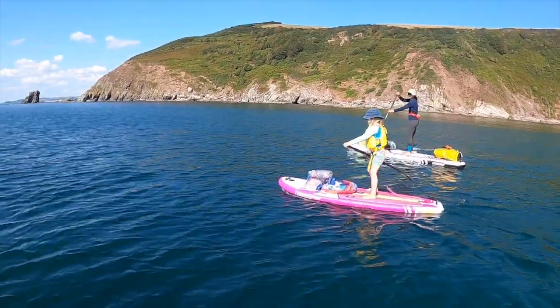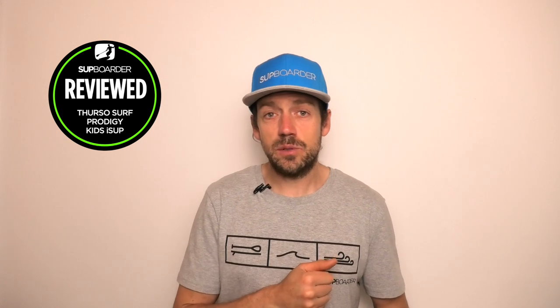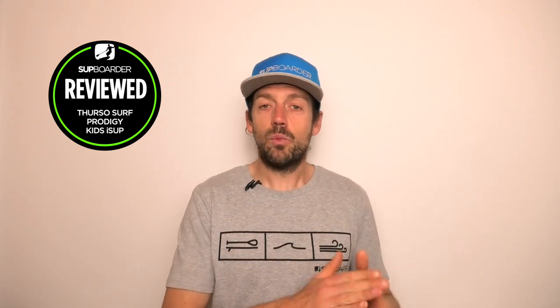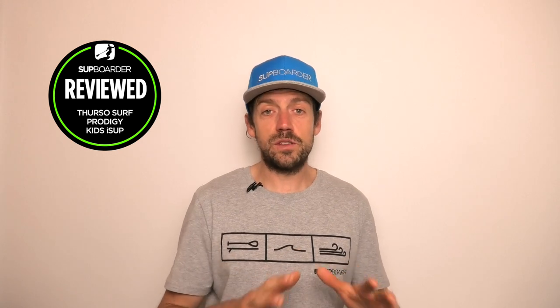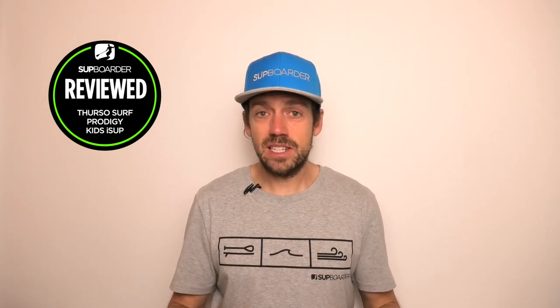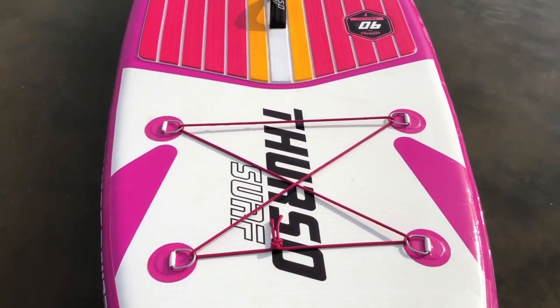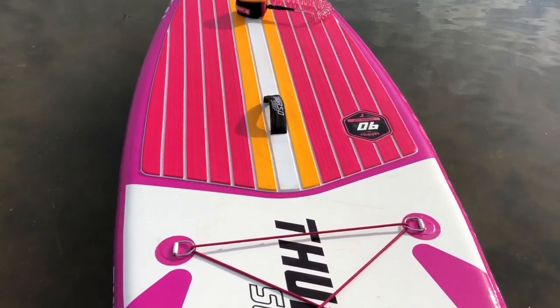We didn't do our standard deflection test with this board, because none of the kids iSUPs we've reviewed so far recommend a rider weight of 75 kilograms, which is what we'd normally use for that test. At no point did I think this board was not stiff enough or really flexy. It's a very similar construction to the other Thurzo boards, and you can still get a lot of pressure in the board, so there are no issues with stiffness.